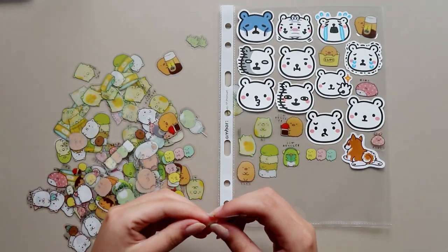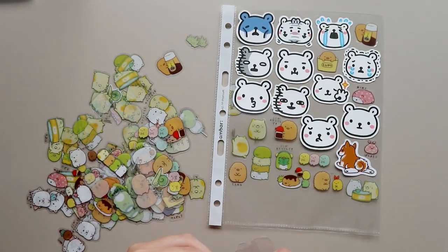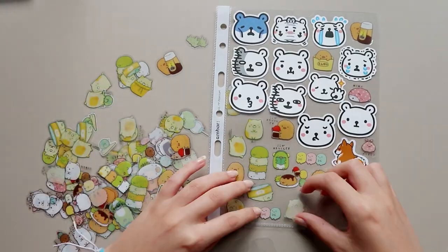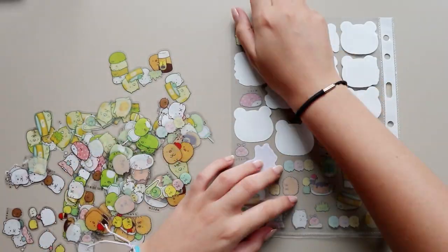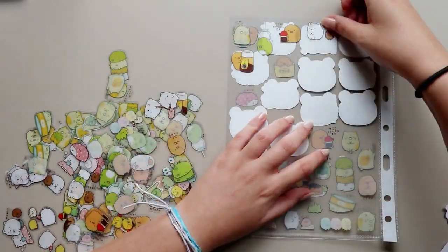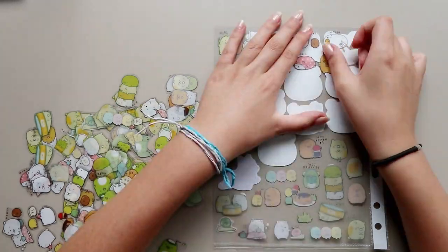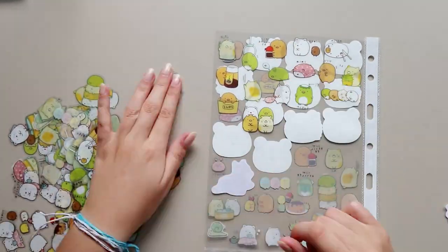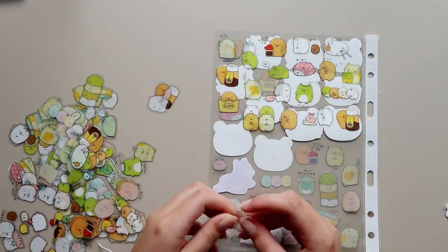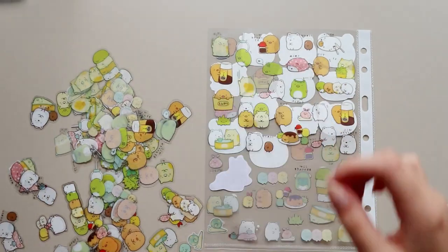This process was very time-consuming and tedious, but in the end it's so amazing to have all of my stickers visually displayed in the binder. When I'm doing a penpal letter I can clearly see what stickers I have, what stickers I can send to my penpals, what stickers I want to use on the letter, what stickers I want to send as freebies, how many stickers of the same design I have, and also if I'm running low on specific stickers and need to purchase more.